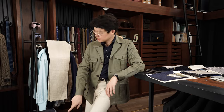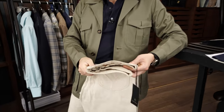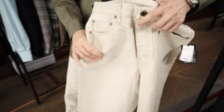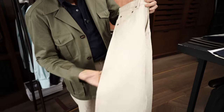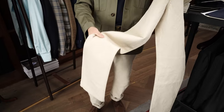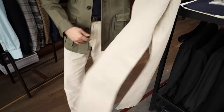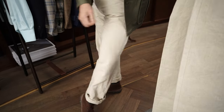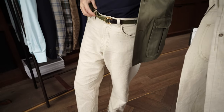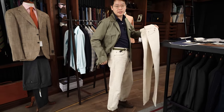I wanted to show you guys this pair of jeans more closely, because this is my first week wearing it and I've been wearing it a ton. When you first get it, the fabric is beautiful — you have this irregular color to it. It's a little stiff at first, but it just takes one wash and one dry and then it becomes very soft, very pliant, and very comfortable. It is a high rise, relatively straight leg jean.